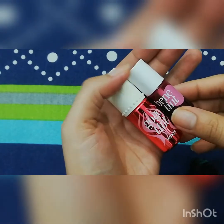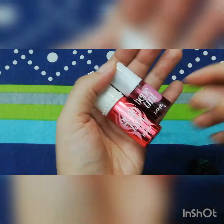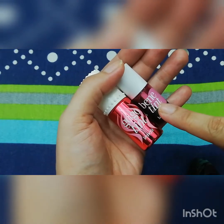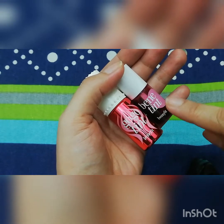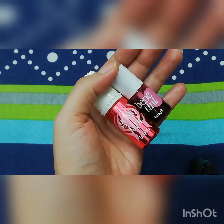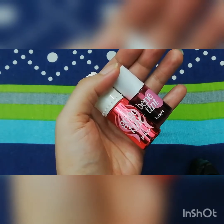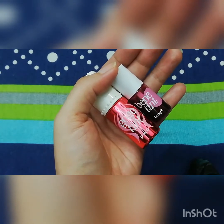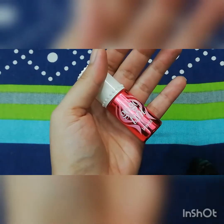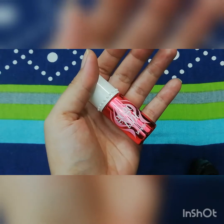I have been using these two tints for the last six months. The difference is that Benetint has a watery consistency, so once you apply it, it will look light. The pigmentation is good but you have to apply it two or three times to get better pigment. With Gogo Tint, a little amount is enough.